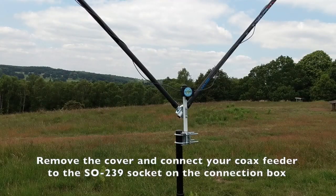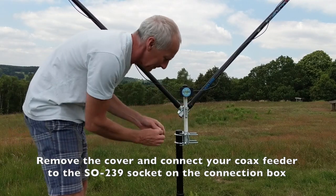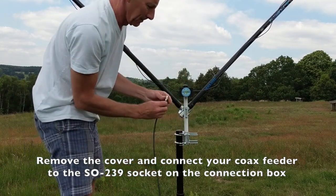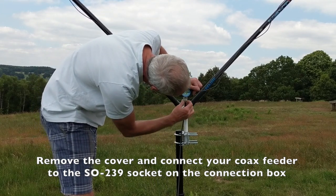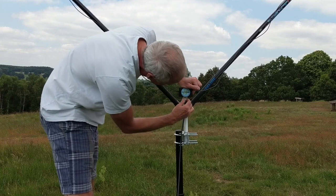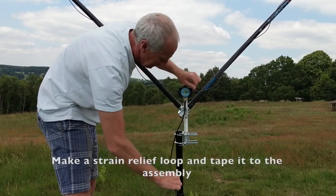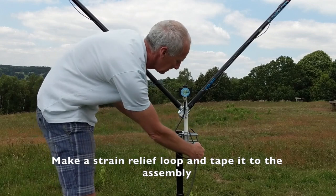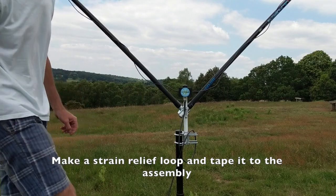The final part of the setup is now just to connect the coax cable to the connection box. Then, before raising the aerial to its intended height, take a loop and give some strain relief with a bit of sticky tape.